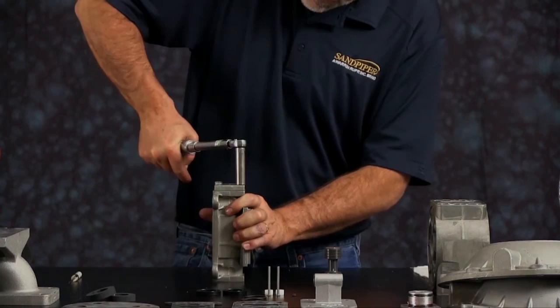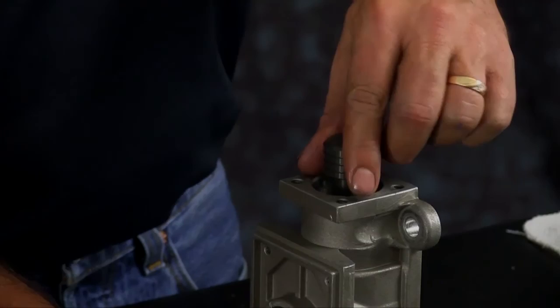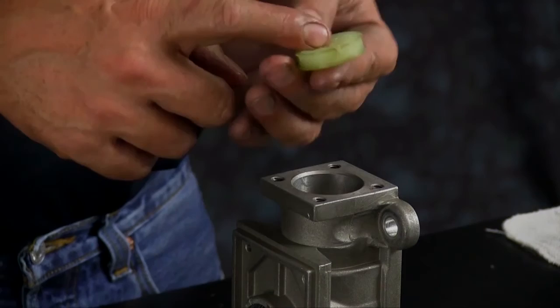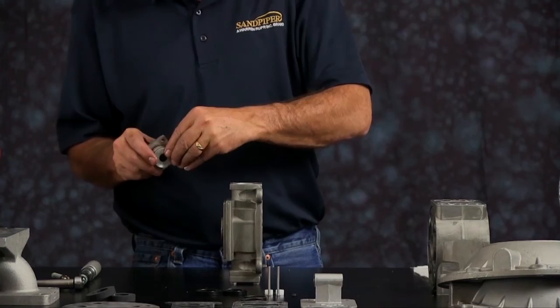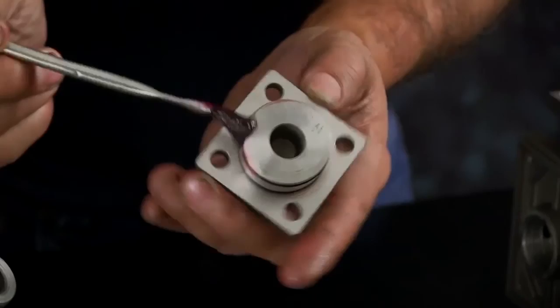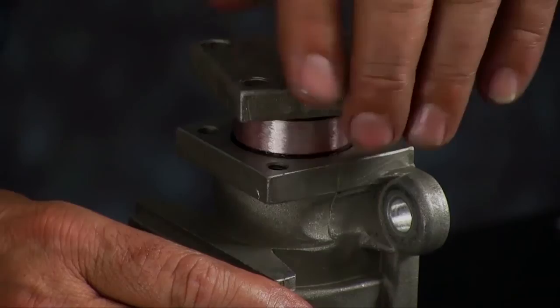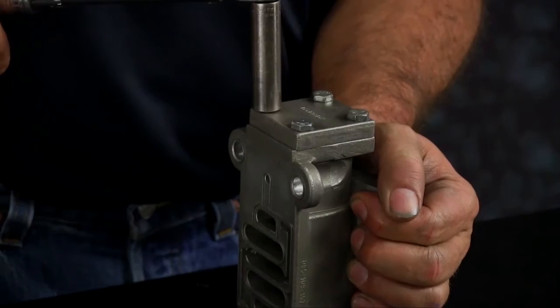Flip the unit over and install your spool. You don't want to force it in — twist and wiggle the spool until it drops in. Put the bumper in, remembering the X face of the bumper goes against the sleeve. Replace the O-rings on the end cap and make sure you use a little grease on the O-rings before you install the end cap back into the body. Press the end cap into the body, lining up the holes. Thread the bolts in and tighten in a crossing pattern to the torque specifications called out in the service and operating manual.